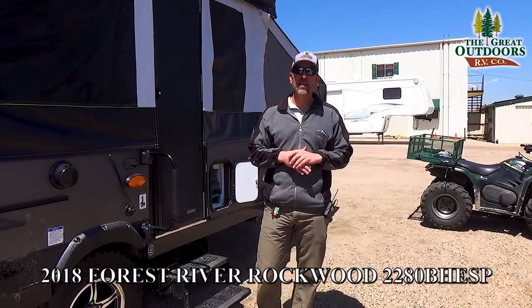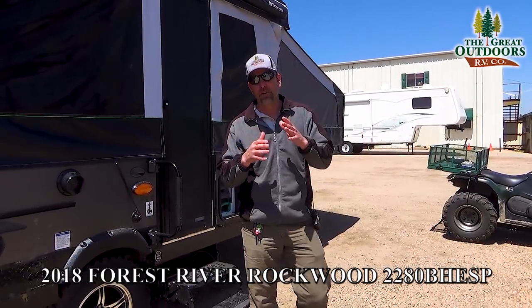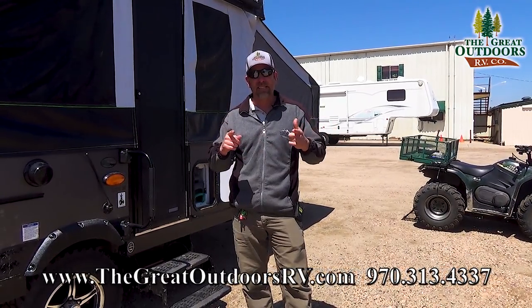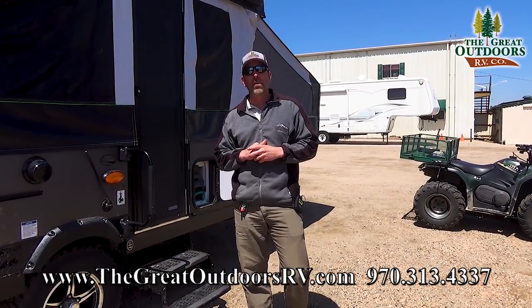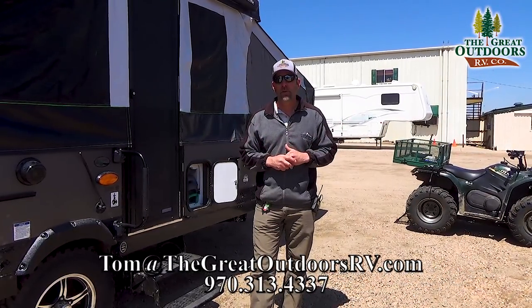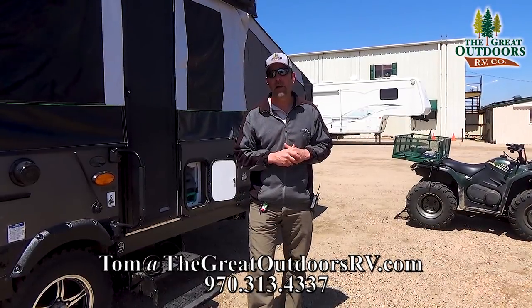Thanks for joining me on the 2280 ESP video tour. I hope you enjoyed it — give me a thumbs up if you like it. If you have any questions on this camper, please give me a call. My number here at the dealership is 970-313-4337, or you can shoot me an email at Tom at thegreatoutdoorsrv.com. Hopefully I'll see you on my lot very soon.